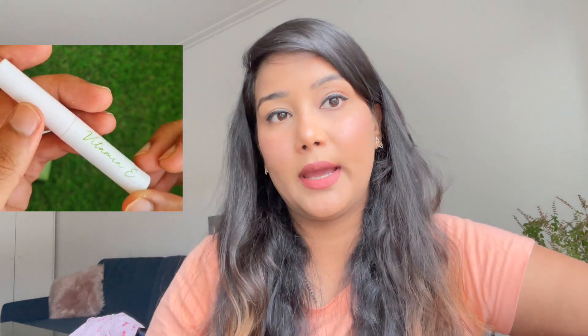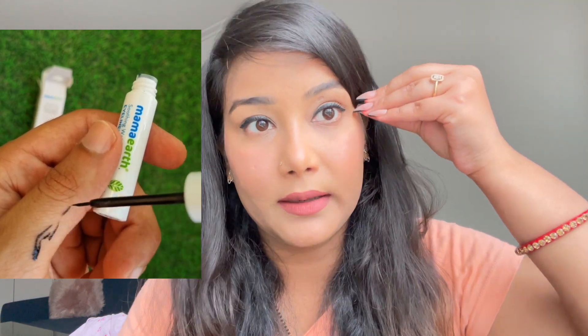This is free from harmful chemicals and all natural. Now let's get to Mama Earth's eyeliner — this is Mama Earth's Soothing Waterproof Eyeliner. It has almost 10 hours of stay, and it is truly waterproof.